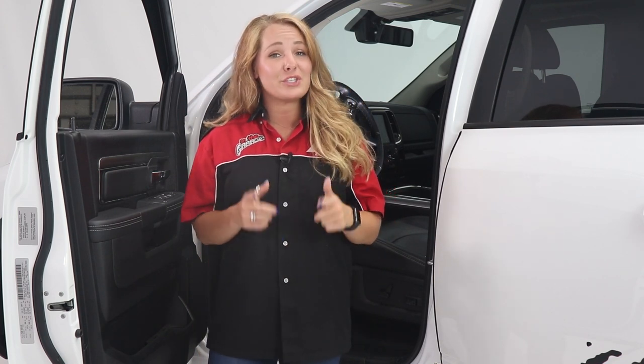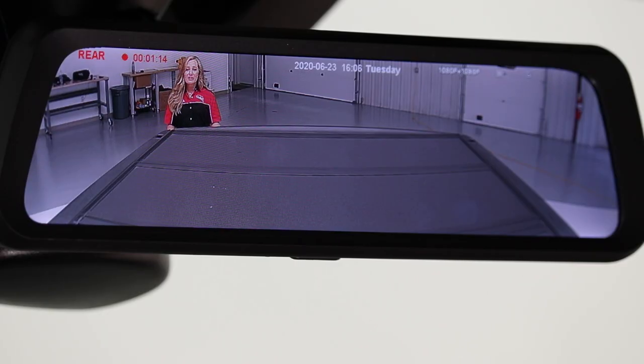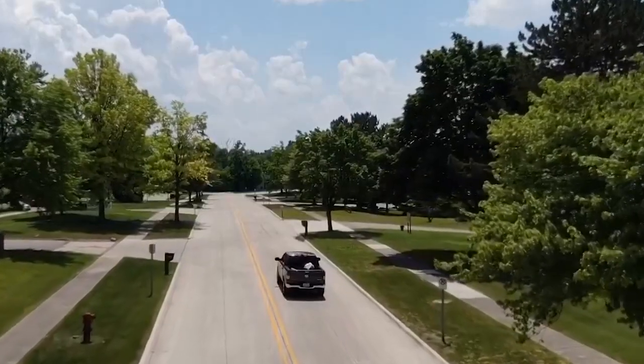Hey guys, it's Abby within the garage, and today we're taking a look at the full view mirror from Brandmotion, which gives you a totally new driving experience. Full view allows you to see things you've never seen before. This is a totally new type of rear view camera that's safe and convenient.